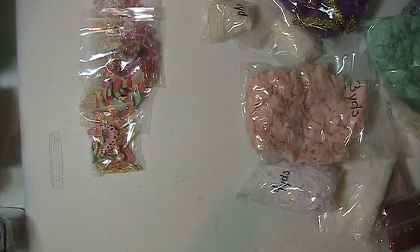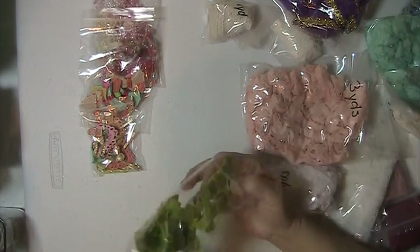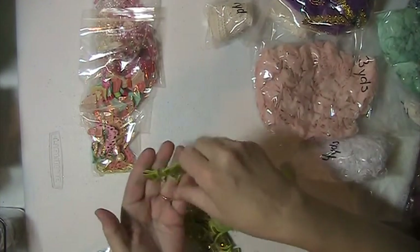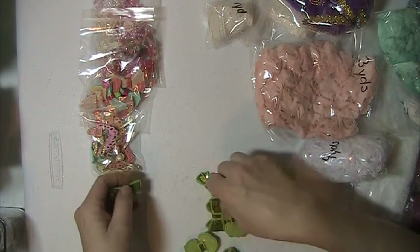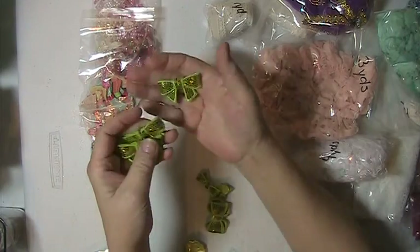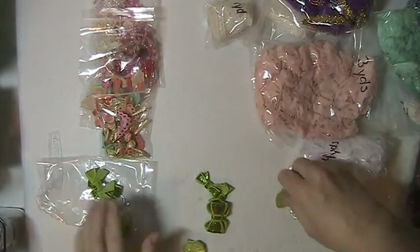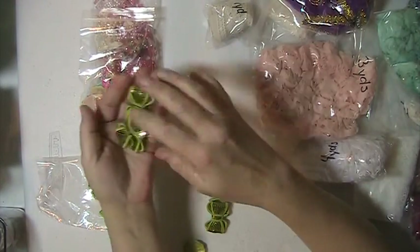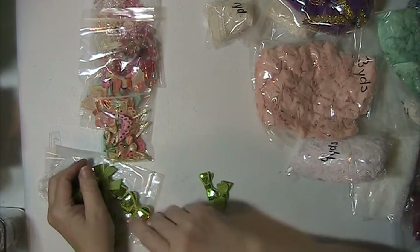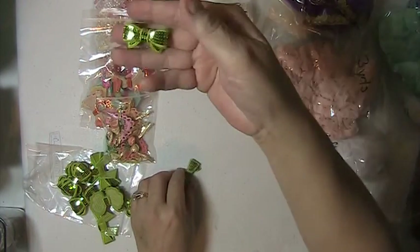And this one here you're going to get a bag of these bows. There's three of these, and then there's one, two, three, four, five or six of these, and then there's two of these.